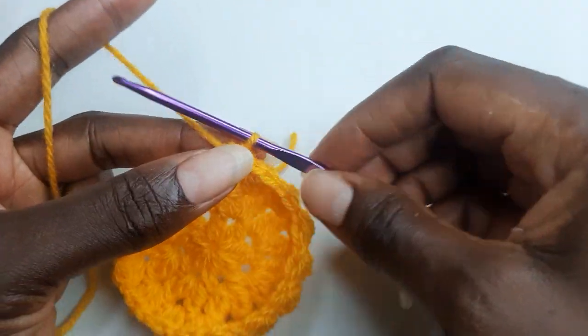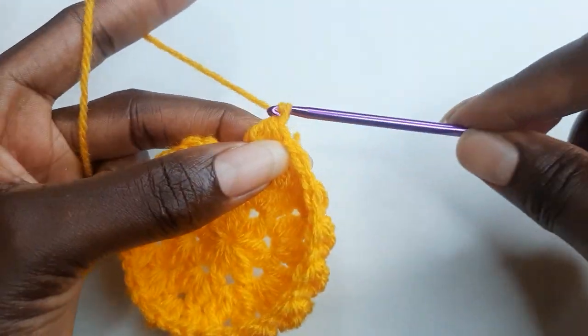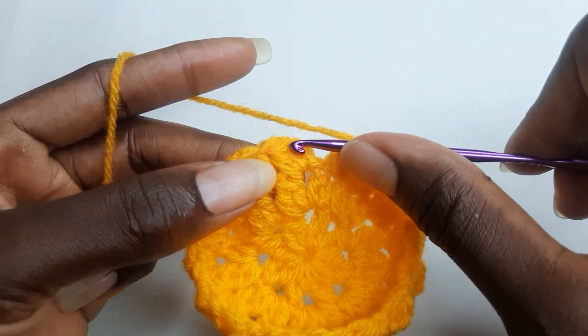When you get to the end, you chain one and work a slip stitch on your first stitch.